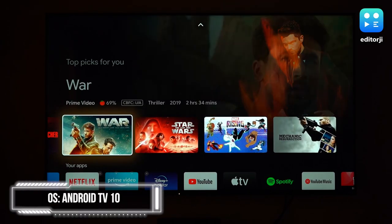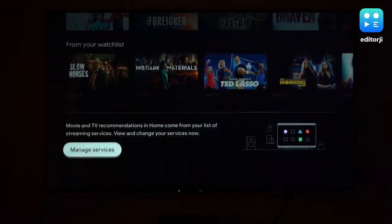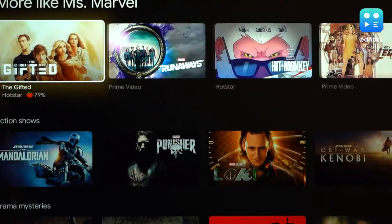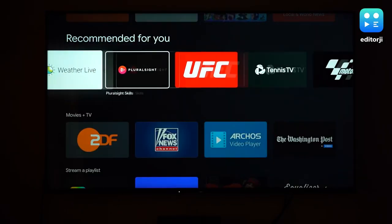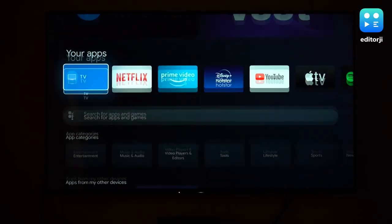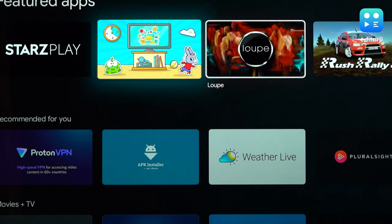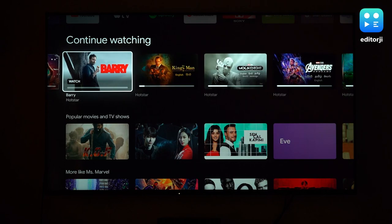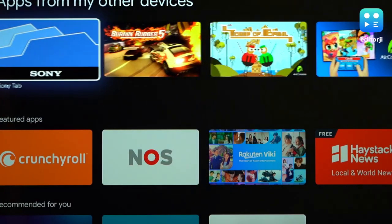The Bravia X80K runs the slick new Google TV interface on top of Android 10. The most notable thing about this interface is that it is extremely fast — usually inbuilt operating systems on smart TVs tend to be a little slow, but not on the X80K. You also get all the fancy Google TV features like recommendations from your subscribed OTT apps and the ability to use your phone as a remote. You also have access to the complete Play Store and all of the 70,000 plus apps and games that brings. The interface is really intuitive and easy to use, and there is zero Sony bloatware on top of Android TV here.